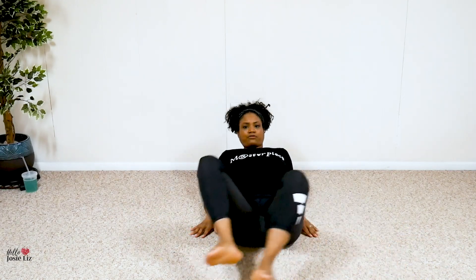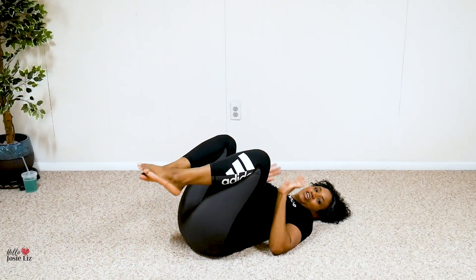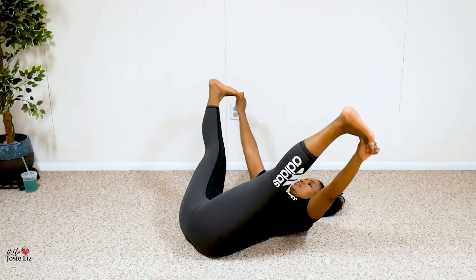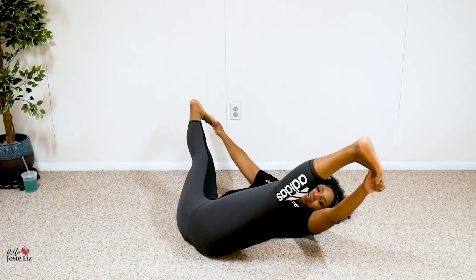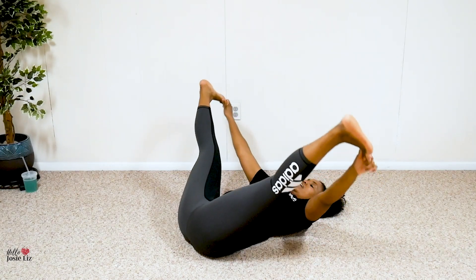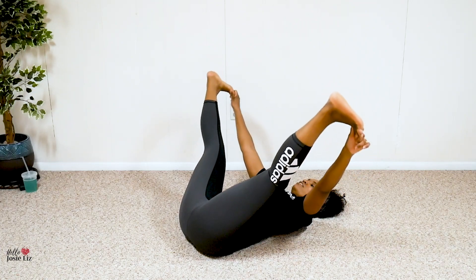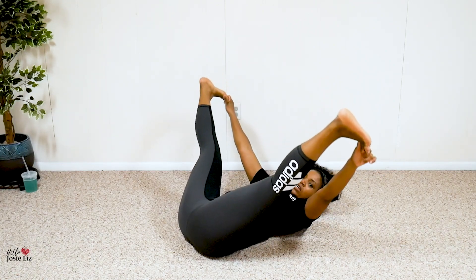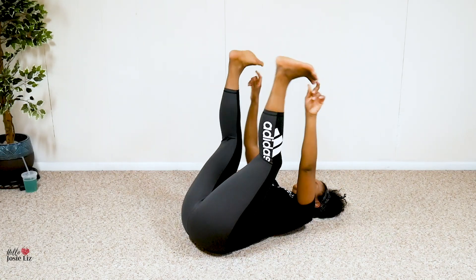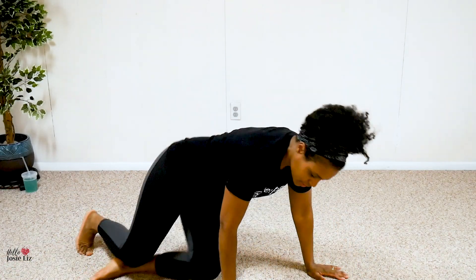I'll flip to the other side — let's keep it fun and interesting. One more round: push — ten, nine, eight, seven, six, five, four, three, two, one. Alright, it's time to hit the saddlebags!